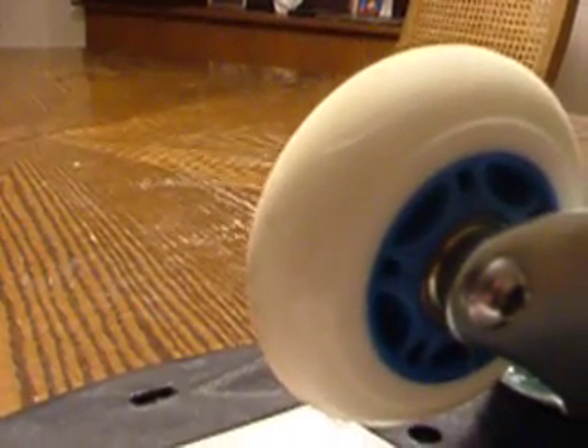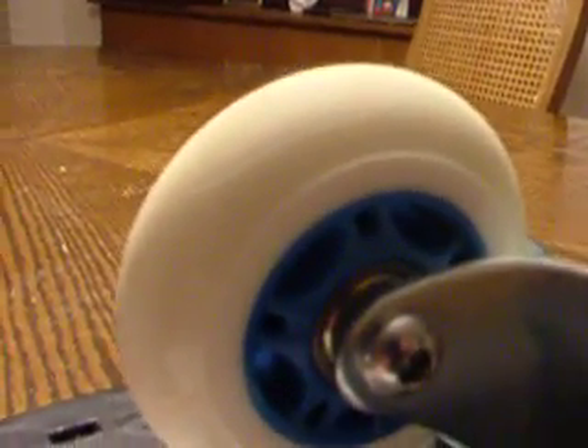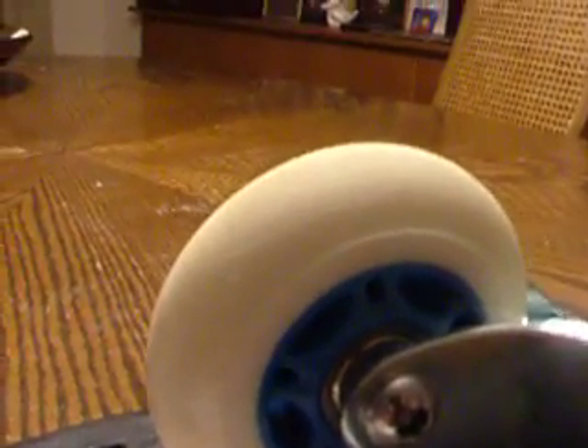The wheel comes from a tree in Brazil called the rubber tree, and the wheel is made up of rubber. There are 400 plants that can produce the liquid needed to make rubber.